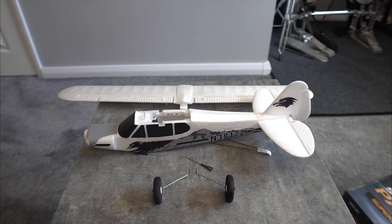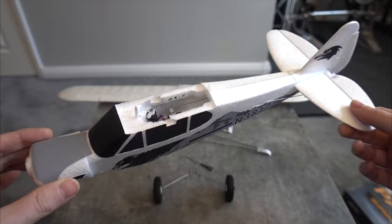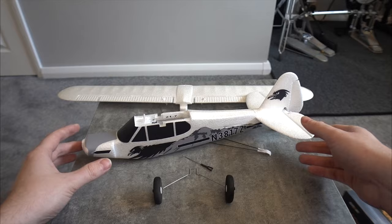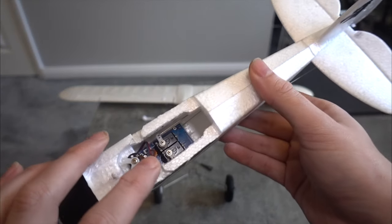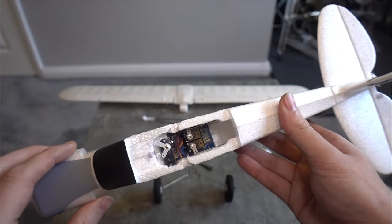FMS sent me this product. Now it's aimed at beginners, but I'm not too convinced about that. When I first wanted to get into the hobby I thought a small plane would be easier, but the reality is the smaller the plane is the harder it is to fly. We're lucky these days because gyros do the impossible — they stabilize really unstable models — so this has got a built-in gyro.